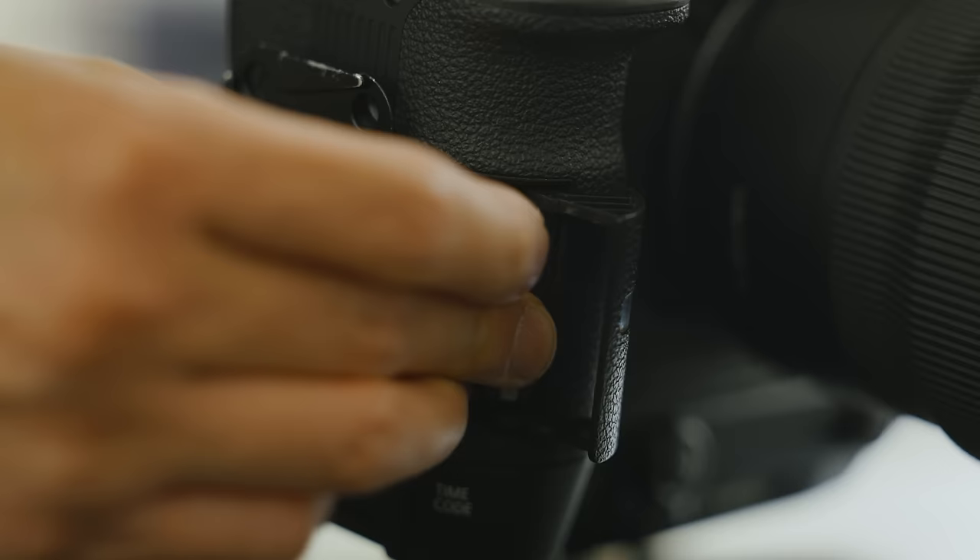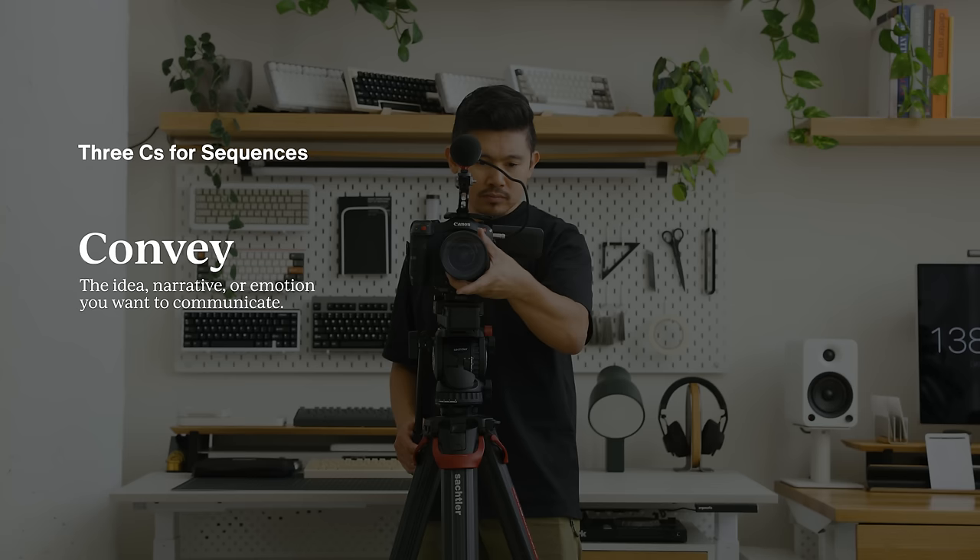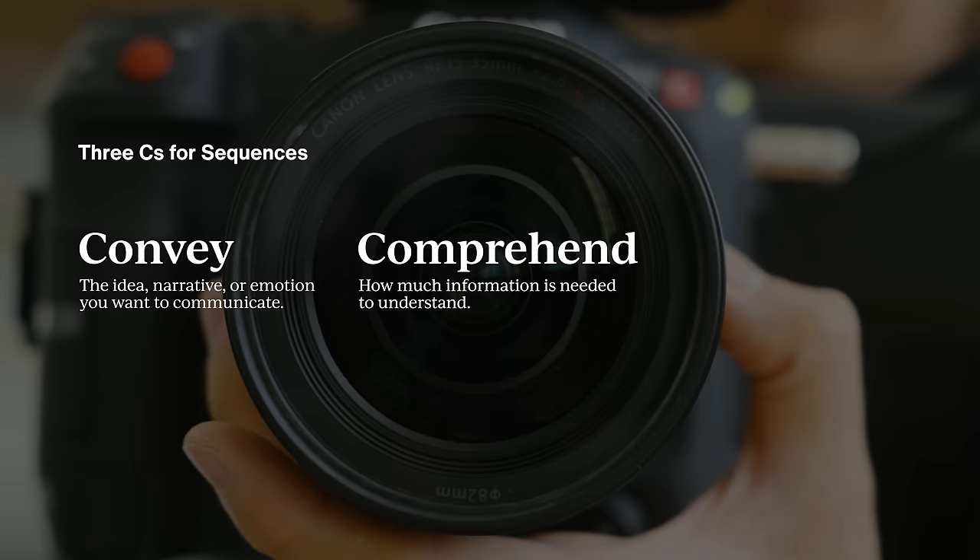With our cameras ready, let's shoot. When I set out to capture a sequence, I consider the three C's: What do I want to convey to the audience? What details are critical to show for comprehension? And how can I make this captivating? This way I have a sense of what I need to capture and what can be edited out.